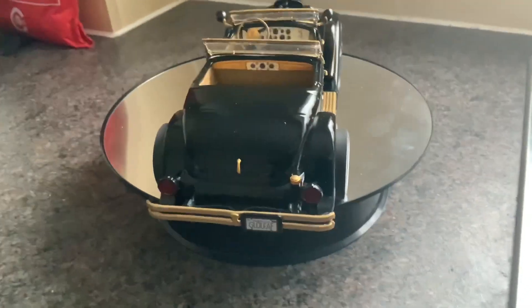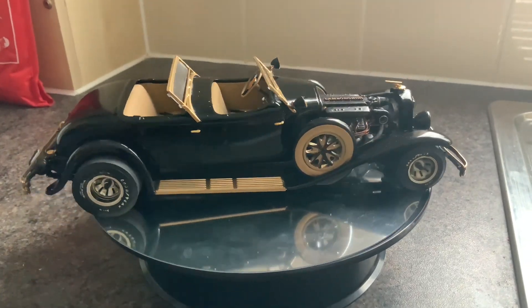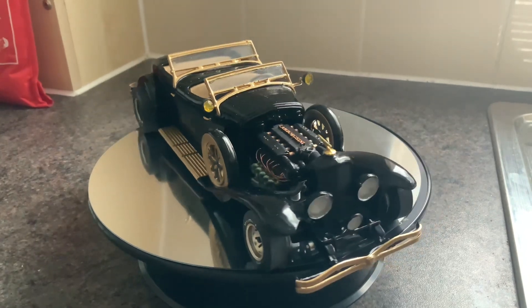I tried to keep it just like a hot rod — an old style hot rod. I de-chromed it really. There's no chrome on it. It's all gold.